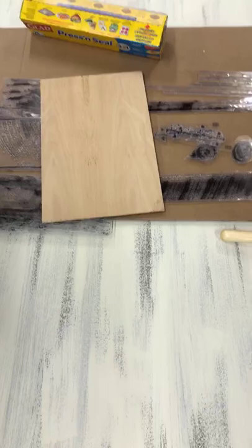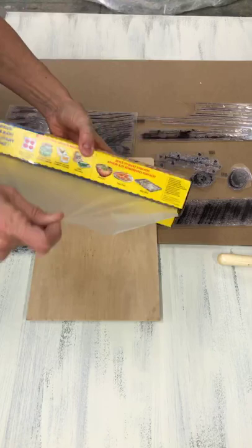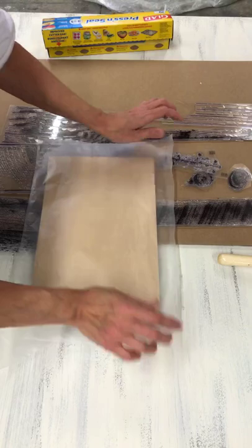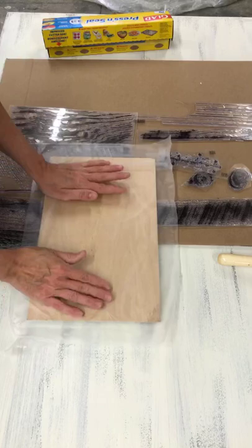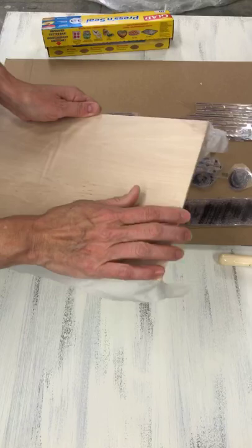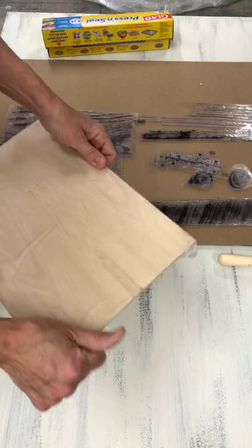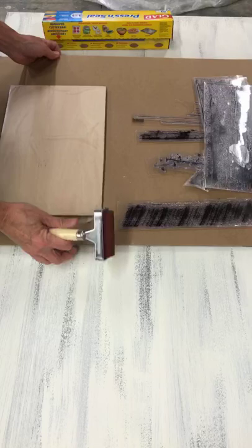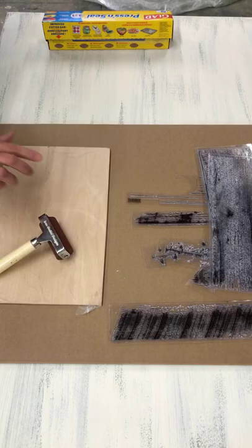I like doing this little trick of using saran wrap and a flat board with press and seal on top to create a little palette that I brayer on. It's inexpensive, something I have lying around — instead of buying something. I love this especially for workshops: put your paint on it, use it as your brayering surface, remove the press and seal and throw it out. Easy cleanup!